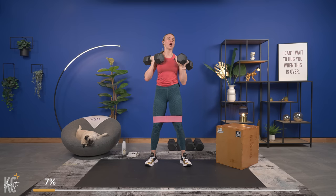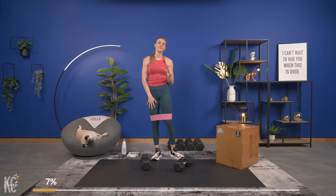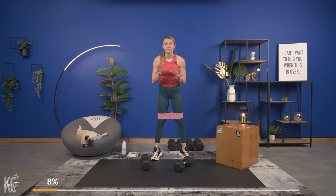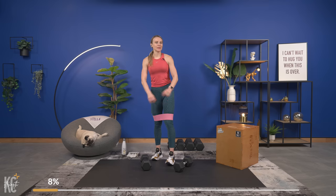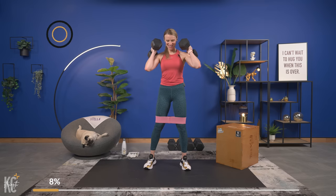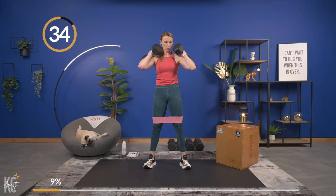Set your dumbbells down — I really want you to take advantage of our rest periods. If you need longer than 30 seconds take that, just pause the video, but try not to take any more than a minute to a minute and thirty for your recovery. We go in five seconds — legs are saying hey already. Get your dumbbells, here we go — down, keep good form, chest is up, push, squeeze the glutes at the top, push the hips forward.